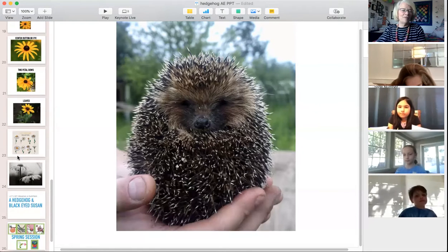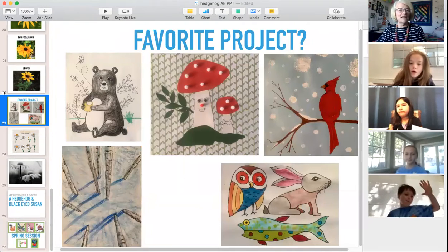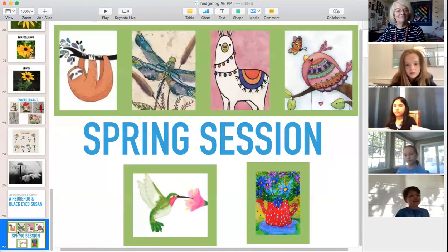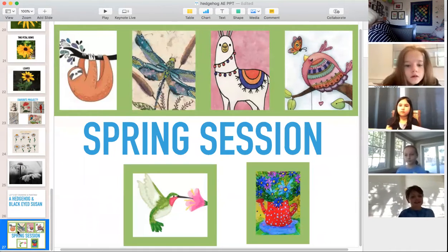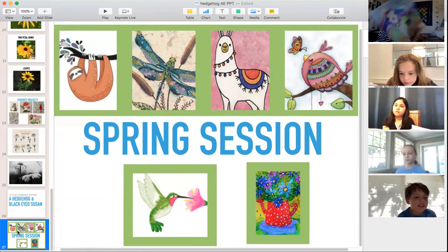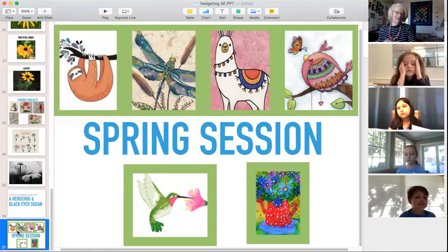Before we do, just a reminder about our spring session starting after spring break. We're going to do the sloth and the llama. Here's the llama all ready to go, and here's Mr. Sloth — he is just super cute. It's going to be fun!